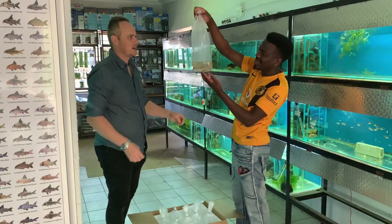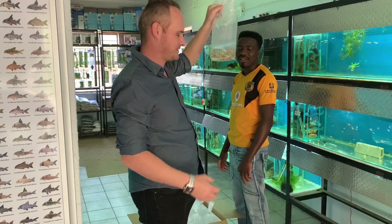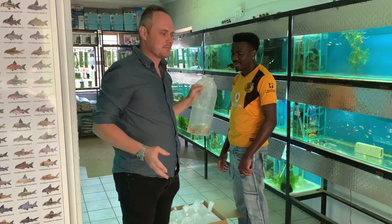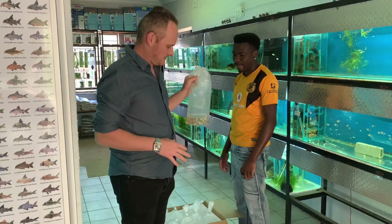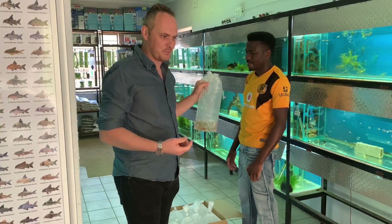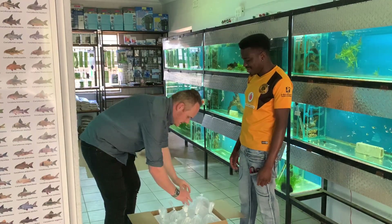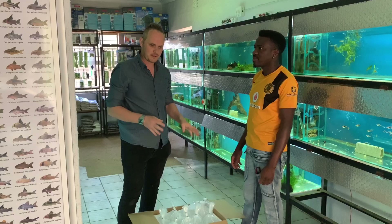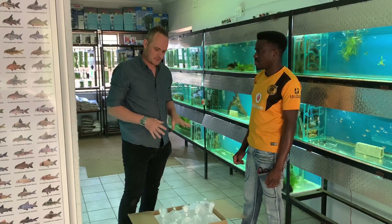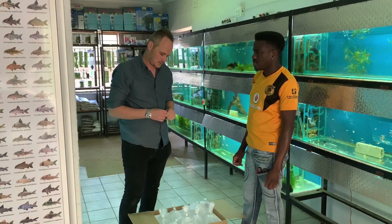The real value in these guppies is trying to get the females - that's the big struggle. Males come in cheaper but the only way to get females is to buy them in pairs, and since you can breed them the breeders charge accordingly. These are just coming in today - we have to quarantine them. Today's Thursday, so there's a possibility some might be ready by the weekend, but very likely it'll only be mid to end of next week.